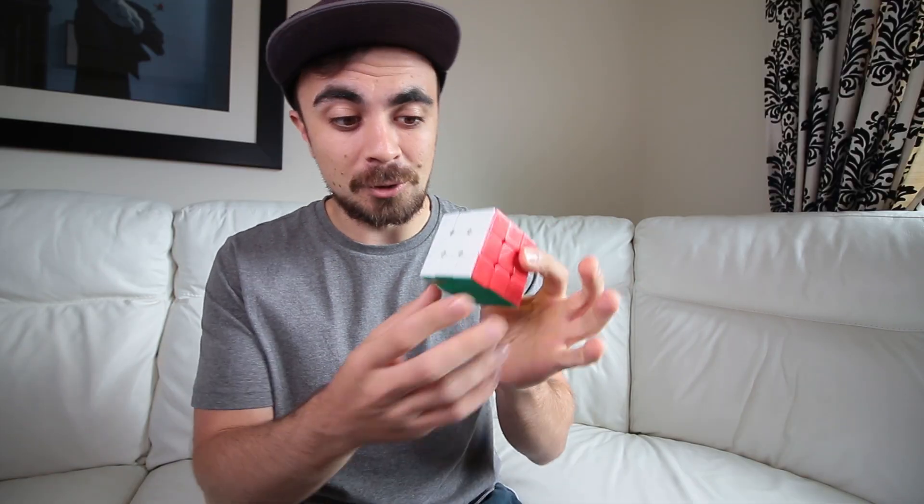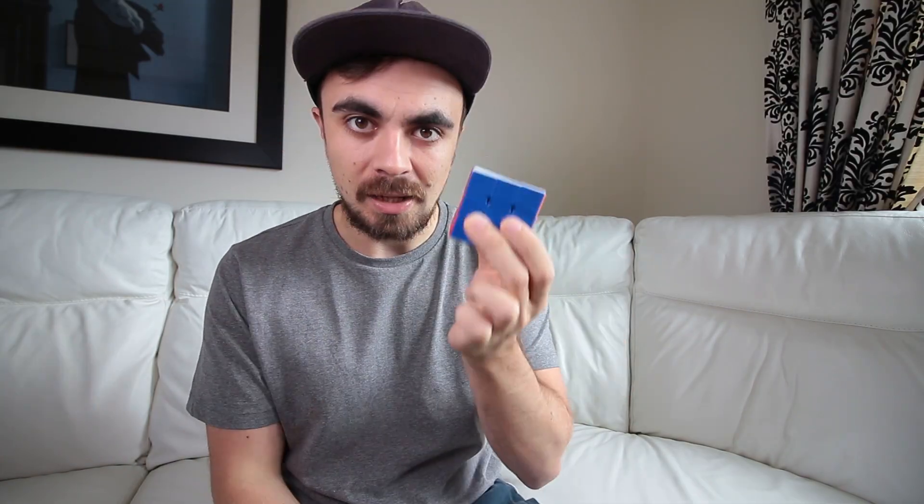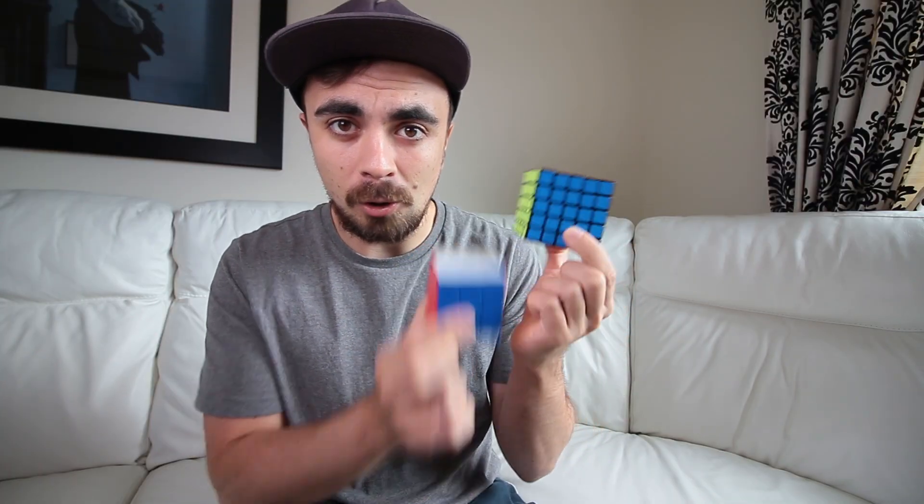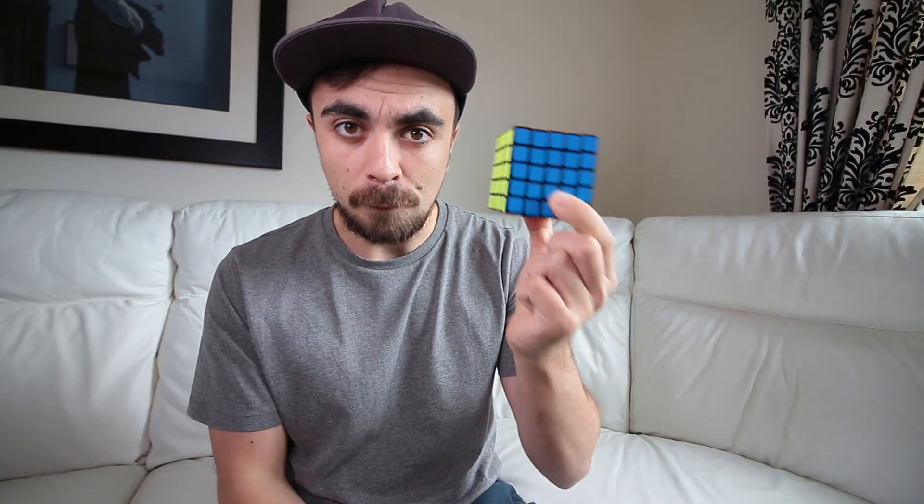Last year, I learned how to solve the standard Rubik's Cube, the 3x3x3. I thought I would up the game this time and find out how long it would take me to solve the 5x5x5 cube, also known as the Professor Cube.